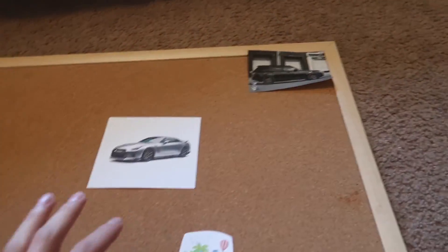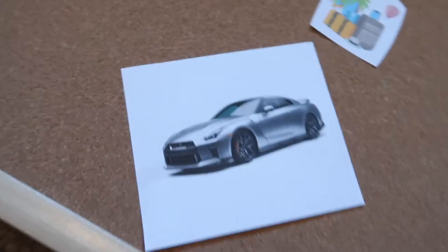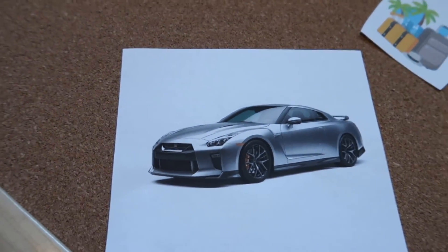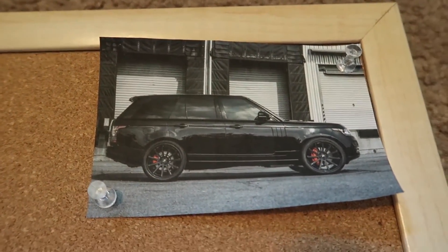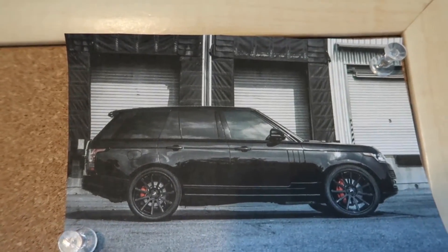I also updated the GTR picture — I had an orange one, but I had a dream about a gray one. So I have a picture of the R36, the newest GTR model, in gray because that's the color I want. Then I have a black Range Rover Supercharged — not the Sport or the Velar, just the Range Rover. I like the blacked-out look of cars. That's another goal: I want to have an SUV. When I was in Texas, my cousin has a Sport Supercharged, and driving in that made me realize I want a car like that.